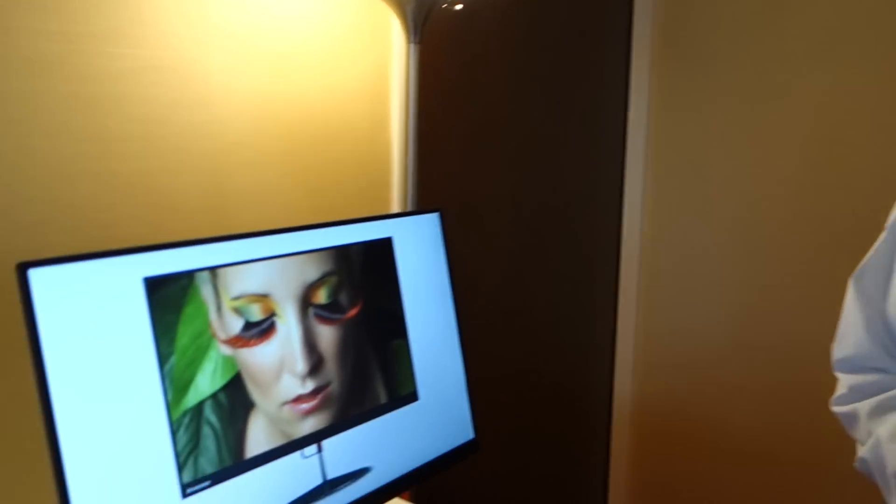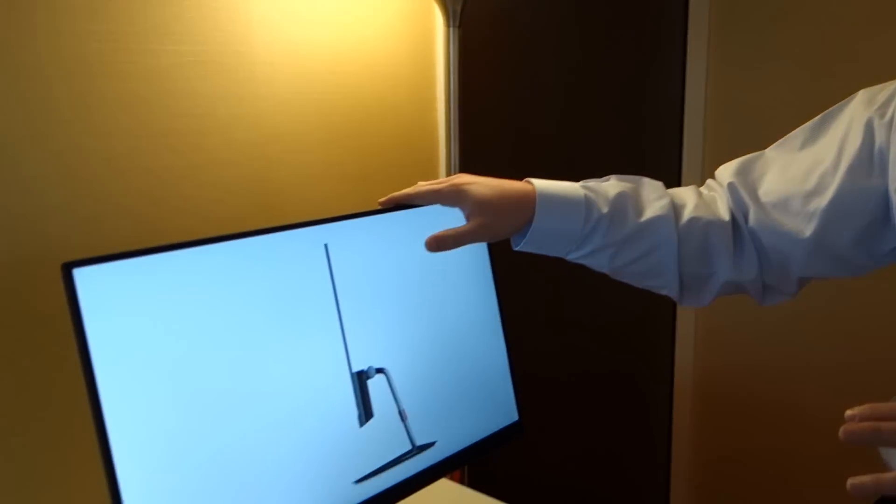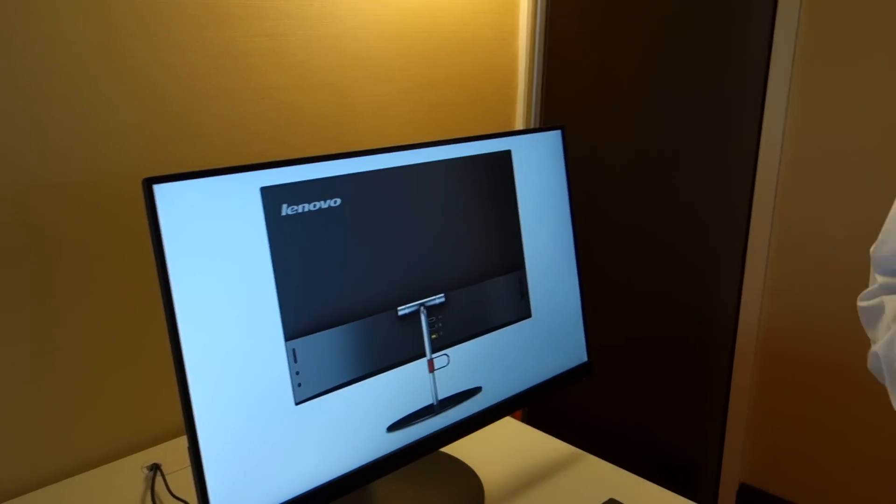This is a 1080p IPS display. Users can expect to purchase the X24 in the April–May timeframe this year. Thanks, Brooks. You got it. Thank you.